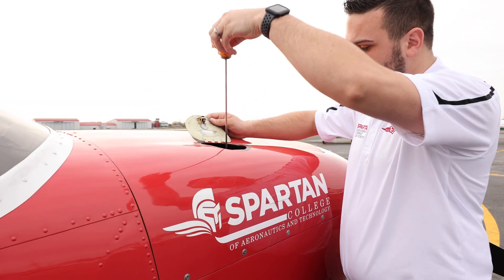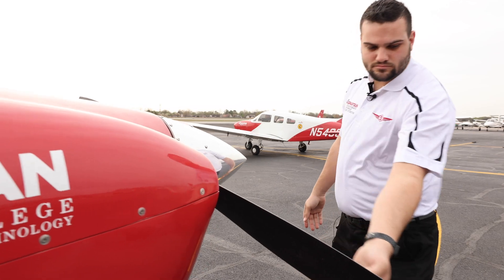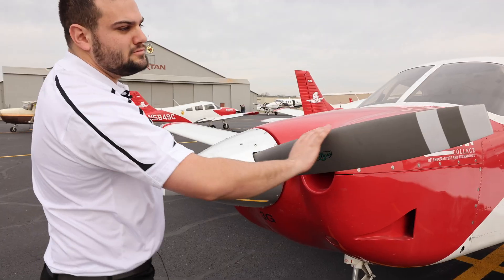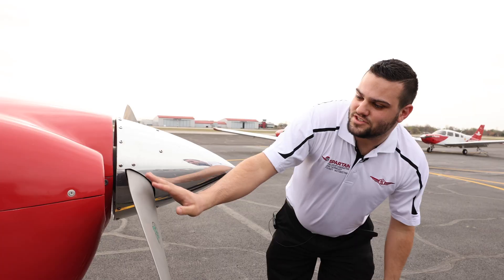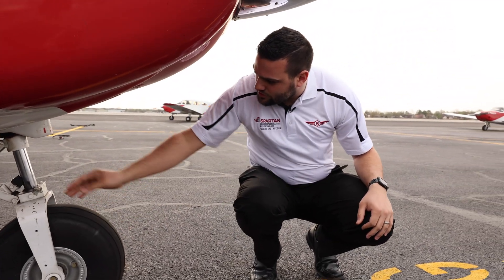Checking the oil, make sure it's good, making sure there's nothing foreign in here. During the winter time, birds like to make nests in here, so we've got to make sure all that's clear. Make sure that's properly elevated — tread's good.